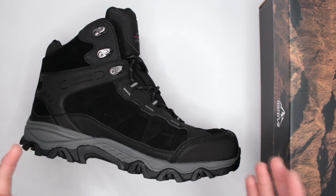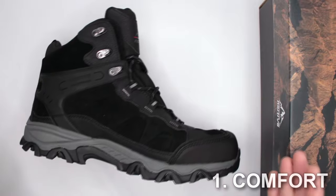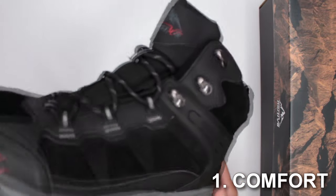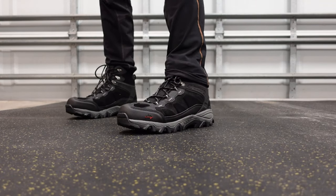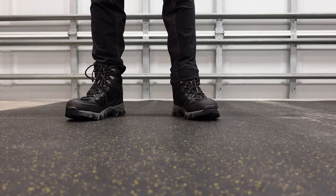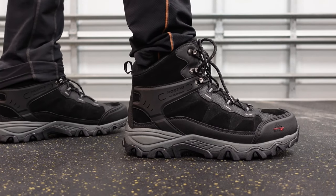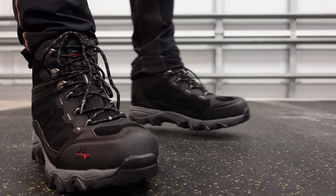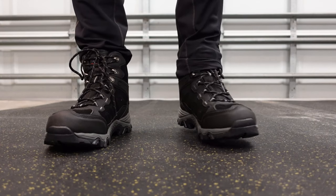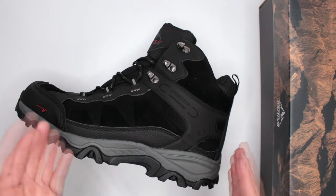Criteria number one is comfort level. To test it, I do a three-mile run in the boots without stopping, then a five-mile walk without stopping, and then I continue wearing them for the rest of the day so total wear time is about eight hours. Overall, these are pretty comfortable, though there are a few things that contribute to or take away from comfort.